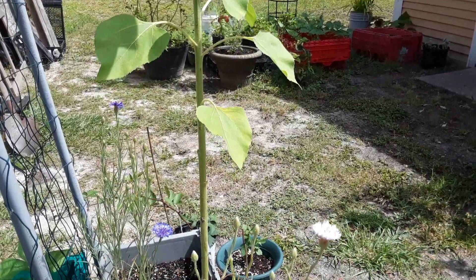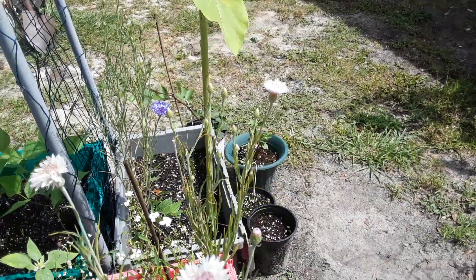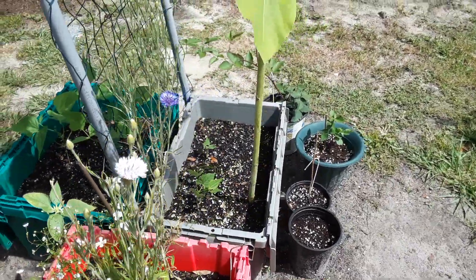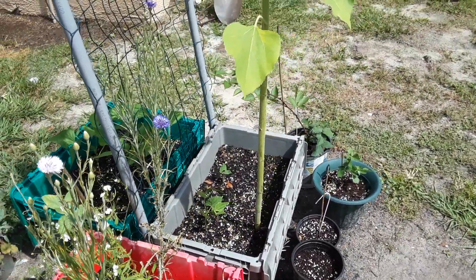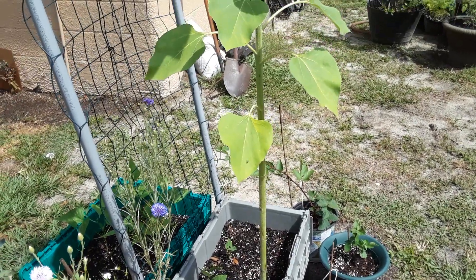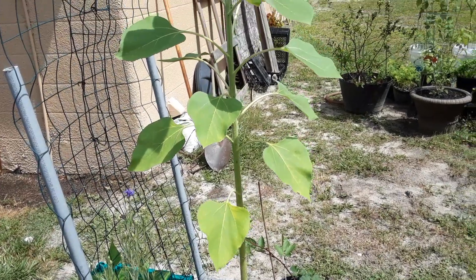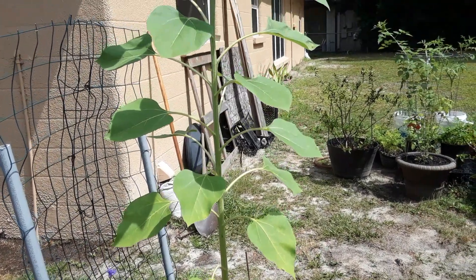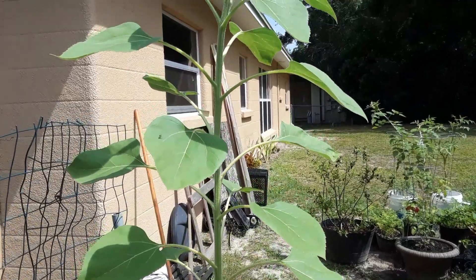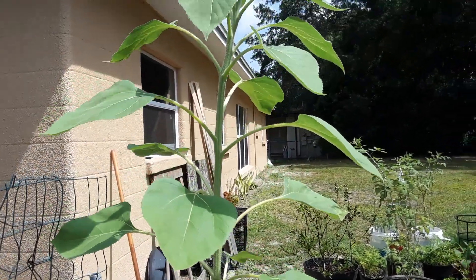These are so easy to grow. They require full sun and lots and lots of room. If you can grow them singly in a container like a four or five gallon container like I have here, that is perfect. I also put some green beans in there as well to help give some nitrogen and natural nutrients in the soil, because green beans are nitrogen fixers.